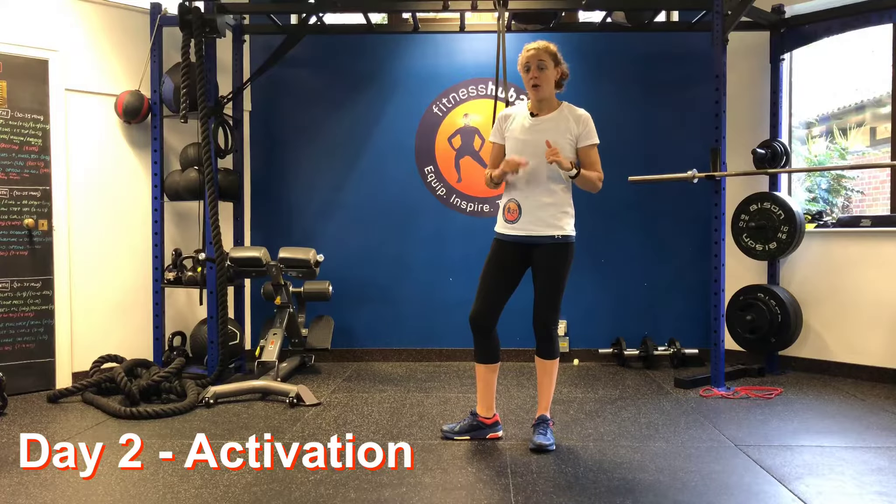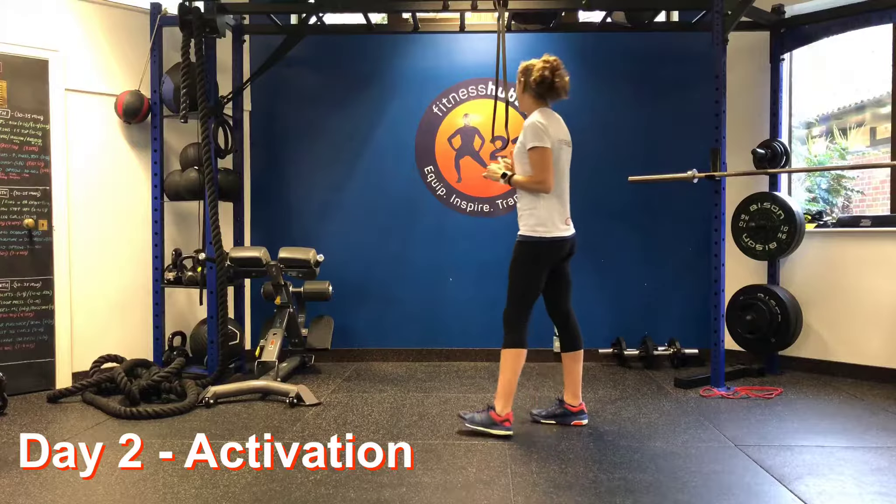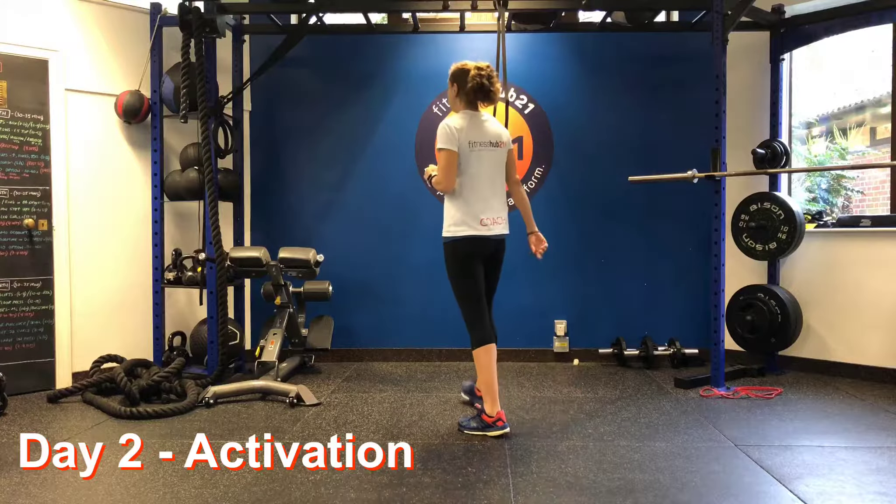Today's day two activation is just two exercises. We're going to do a dead hang scap retraction, or a banded alternative, and we're going to do a ballet step.